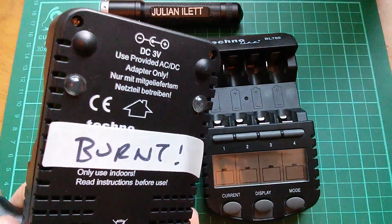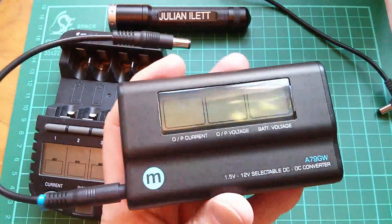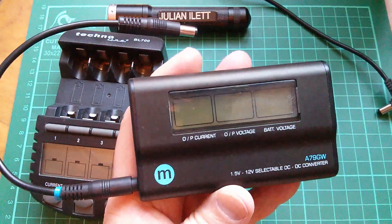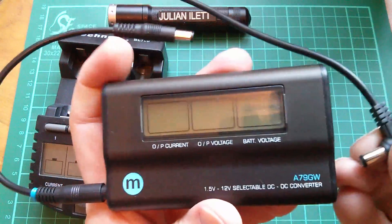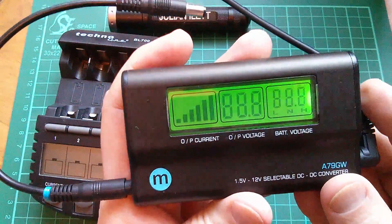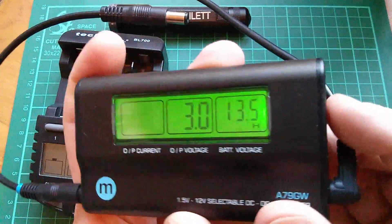And I accidentally put 12 volts into this battery charger. Oh dear. Now the 3-volt/12-volt thing was never a problem while I was using this thing. This is a really nice switch-mode power supply. Put 12 volts in and it powers up, and it's currently set to 3 volts out — that can be changed.